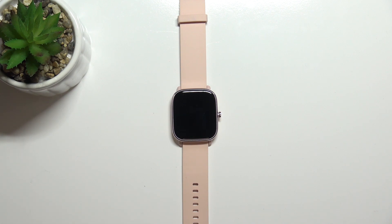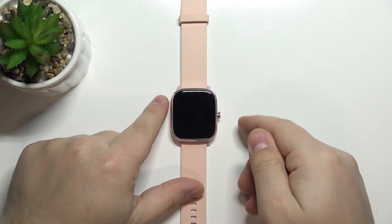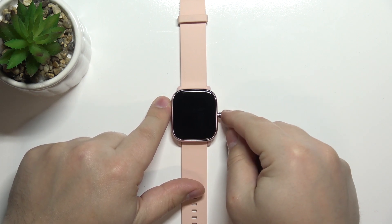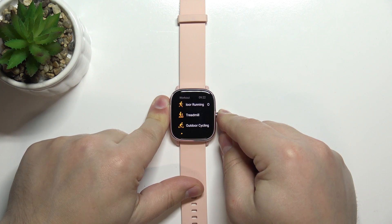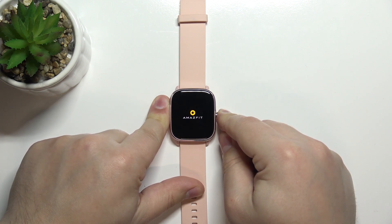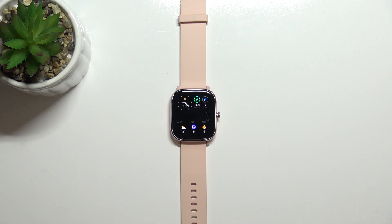Hopefully that will fix your problems. To force the restart on this watch, simply press and hold the side button until you see the Amazfit logo on the screen. Let's press and hold the side button — keep holding it — and once you see the Amazfit logo on the screen, you can release the button.